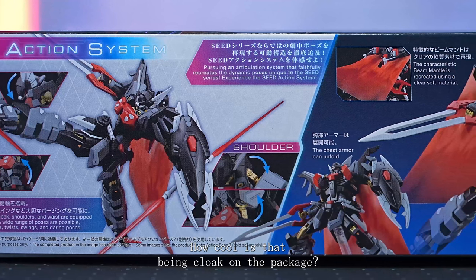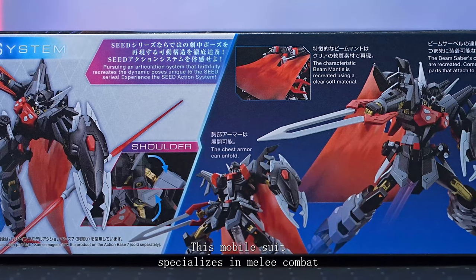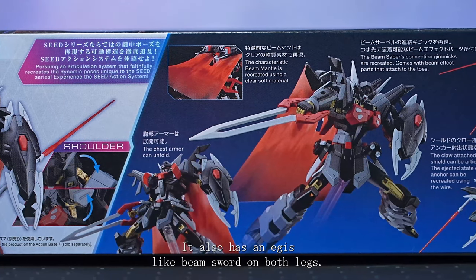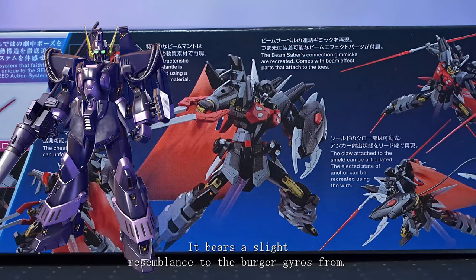How cool is that beam cloak on the package? The design and colouring showcase the vibe of a true villain. This mobile suit specialises in melee combat and is equipped with 3 beam sabers and a heat sword. It also has an aegis-like beam sword on both legs. It bears a slight resemblance to the Berger Gyros from Eft.